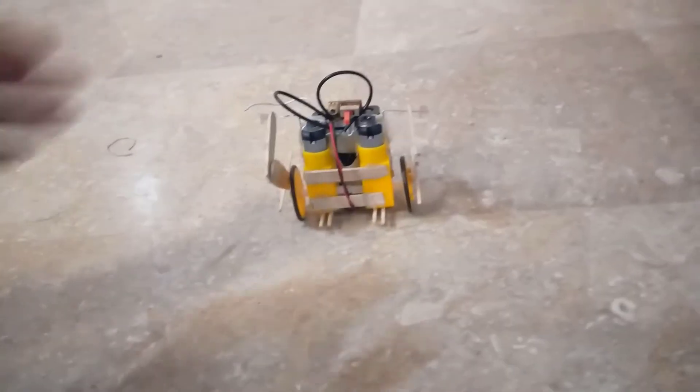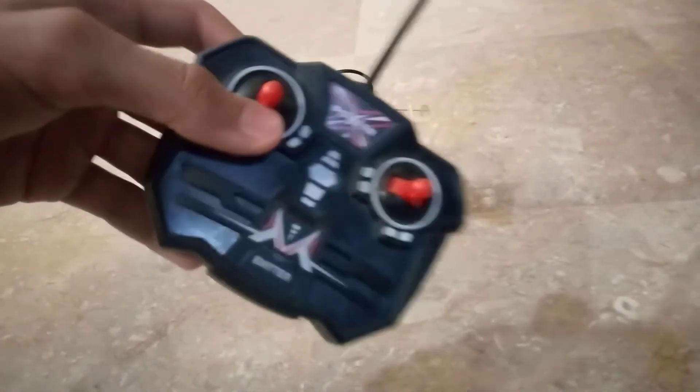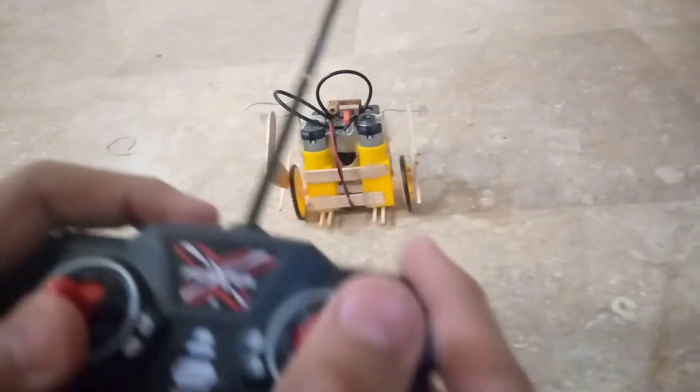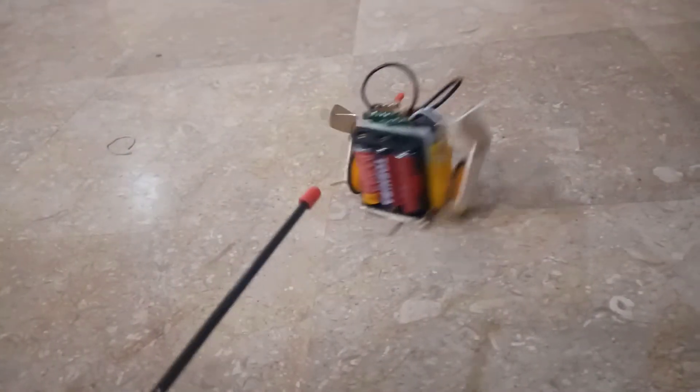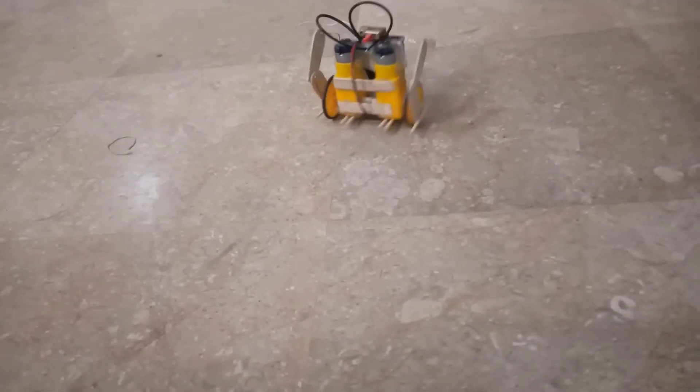Hey guys, I'm Aman and welcome to my channel. Today I'm gonna be attempting to build this robot — this beauty. It's an RC toy, if you couldn't guess. Just look at that leg movement over there. Look at that beauty — what I'd call pure beauty, I guess.